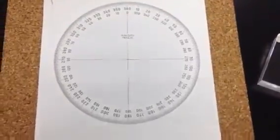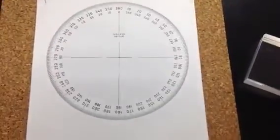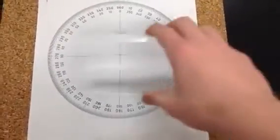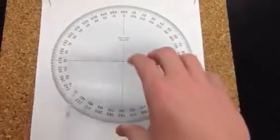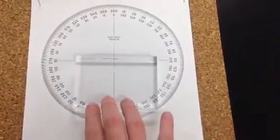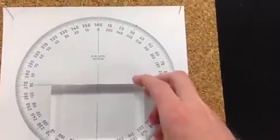I just wanted to make a quick video on how to set up your lab for Snell's Law, since it's a little bit harder to explain than it is to just show. You have this compass with all the angles marked out, so you won't need a separate protractor. Start by taking your acrylic block and placing it exactly on the center line here.